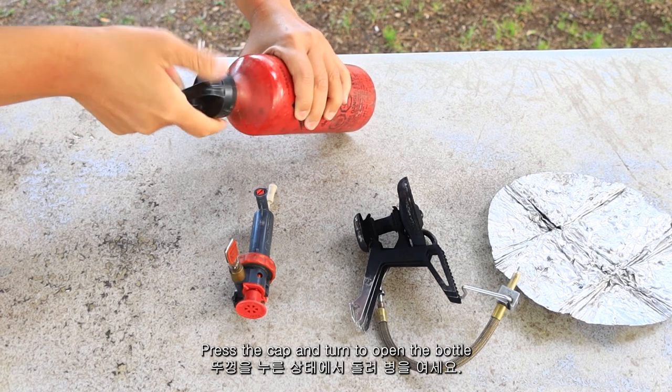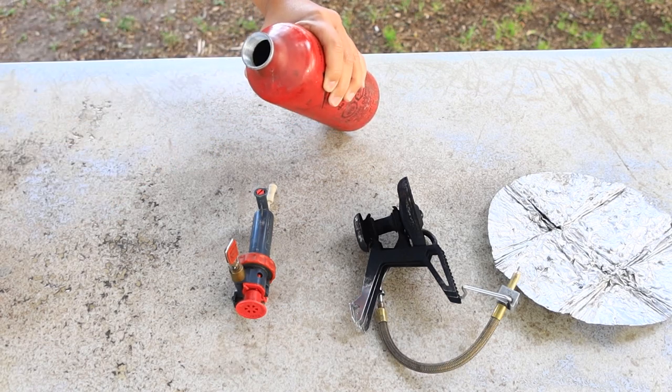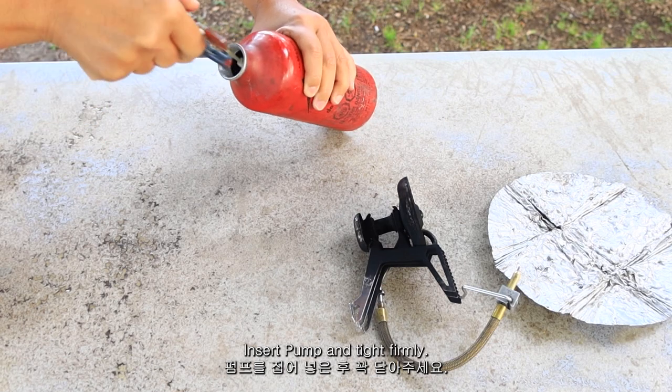Press the cap and turn to open the bottle. Insert the pump and tie the thong in.